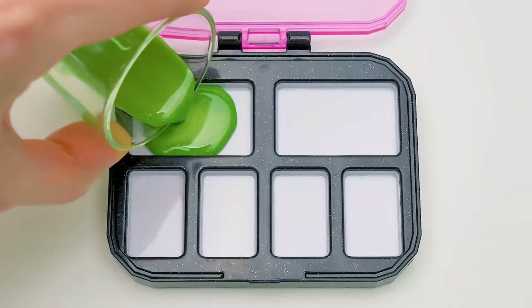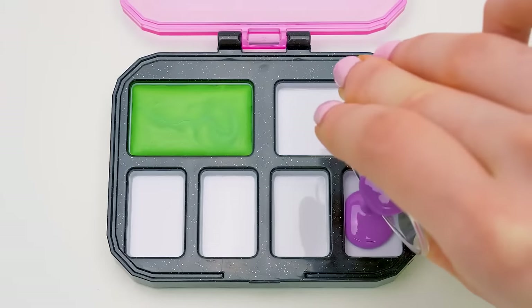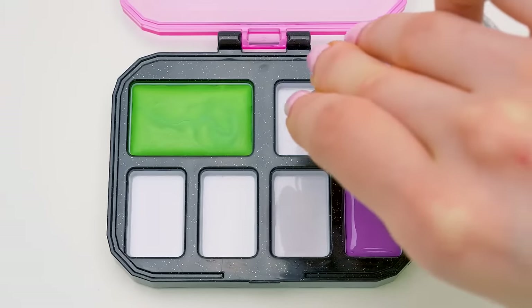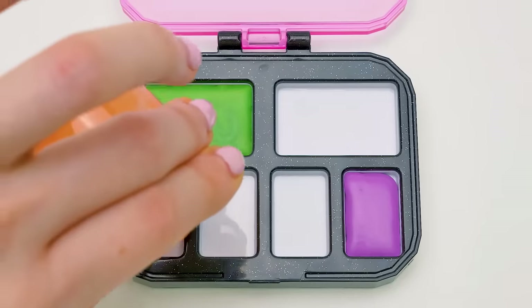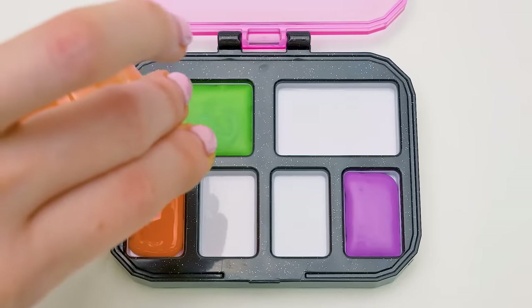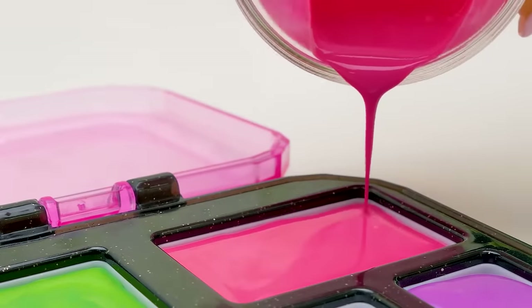Time to fill our palette. It's setting so fast — I'll try to make everything quickly. And another one, here we go, orange — great! This hot pink is amazing! It reminds me of Sam!